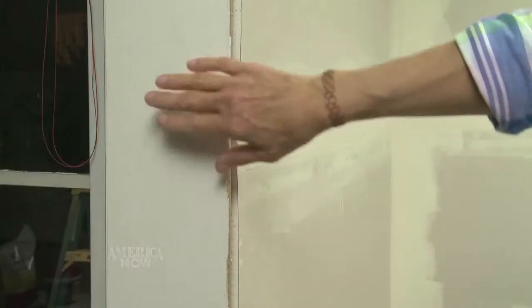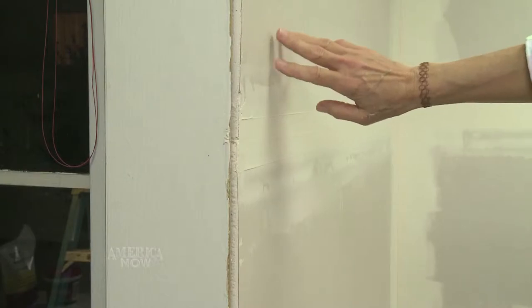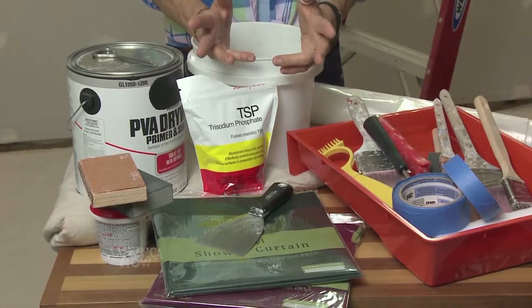Look at the walls and use drywall patch to cover any cosmetic cracks or nail holes. You'll need to know the surface you're painting. Has it been previously painted? If so, was it with oil or water-based paint? This is important because if it was oil-based, then latex or water-based paint won't stick to it and will peel off.